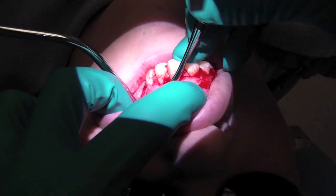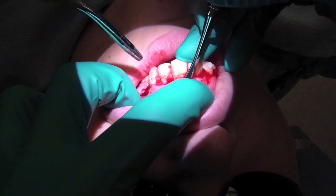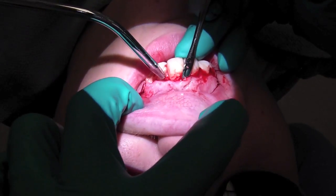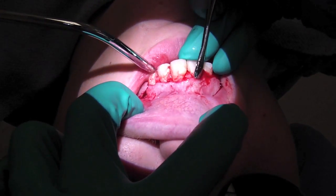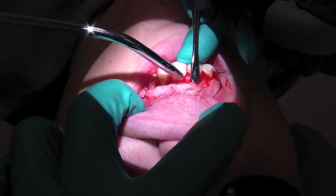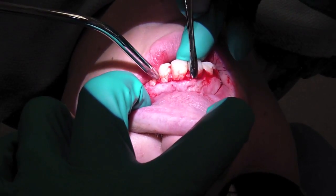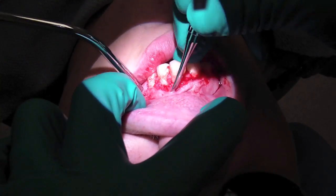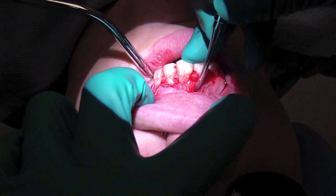Making your flap elevation much easier. Here I'm just using a periosteal elevator. Things I'm looking for: any dehiscence or fenestration on the root in question, which is tooth number 10, or FDI 2-2. Making sure I'm getting sharp dissection, getting right down to the bone, getting that periosteum off the bone.